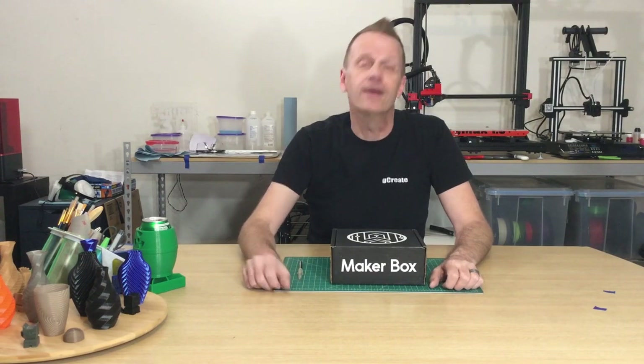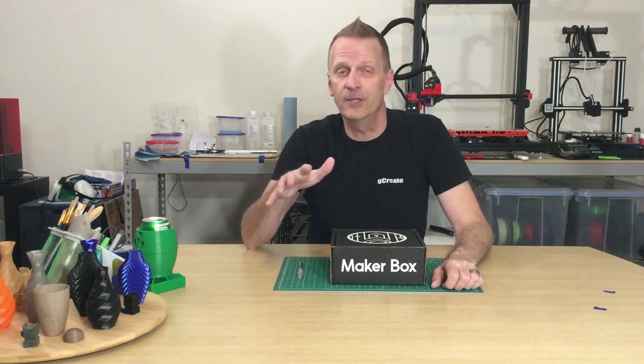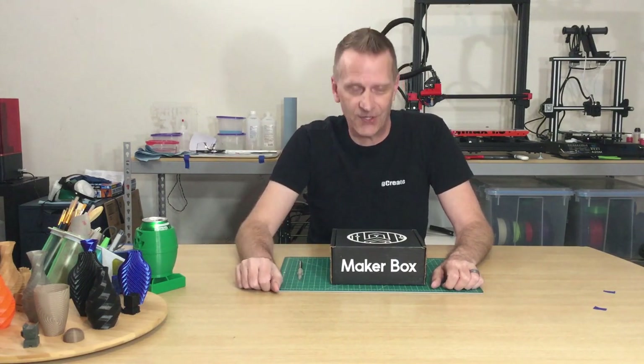Hey everybody, welcome back to the Print3D channel. The September Maker Box has arrived and we're going to unbox it, check out the cool new filaments inside, print out a bunch of stuff, and I'm going to share my results with you guys, so stick around.